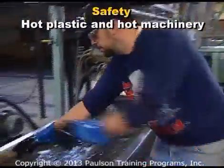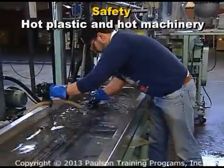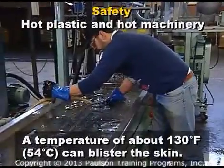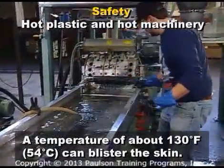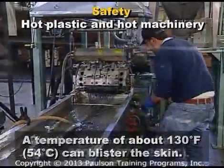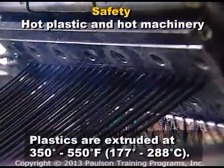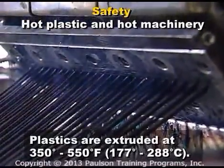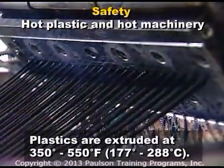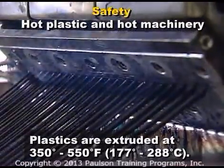Everyone working around the extruder should recognize the hazards of the hot extruder, the dye, and the plastic. It only takes a temperature of about 130 degrees Fahrenheit, 54 degrees Celsius, to blister the skin. But plastics are extruded at 350 degrees to 550 degrees Fahrenheit, about 177 degrees to 288 degrees Celsius. And extruder and dye surfaces can be even hotter.